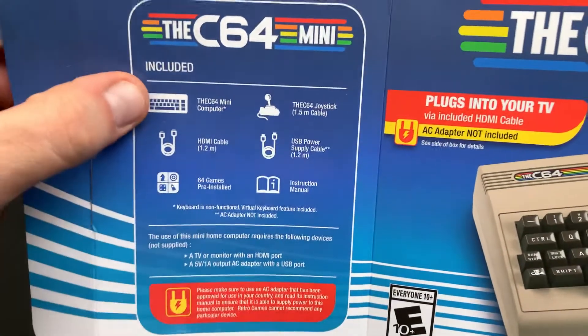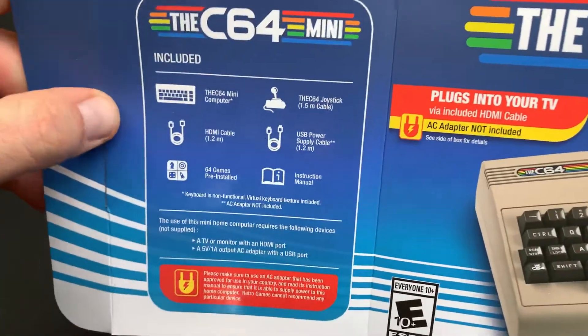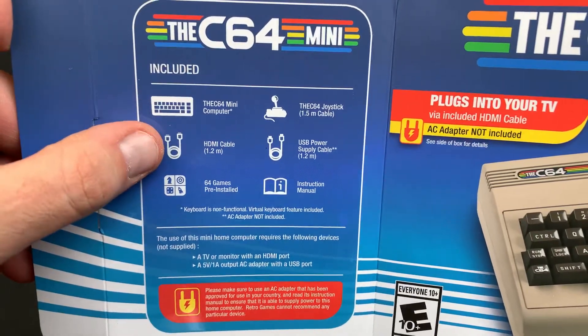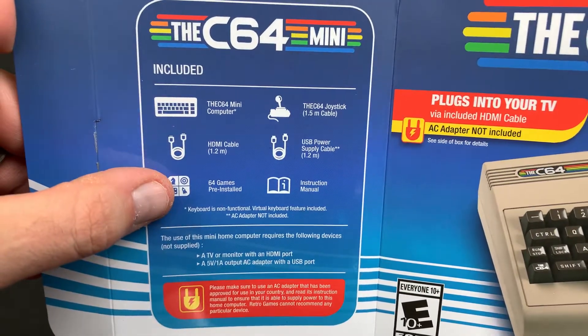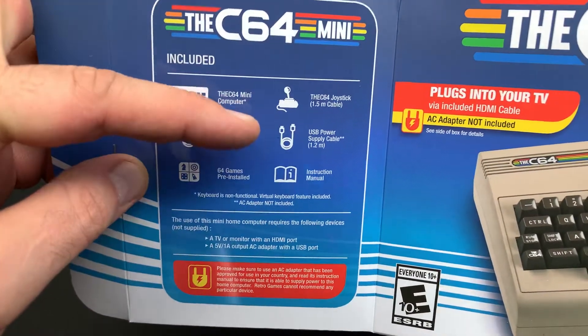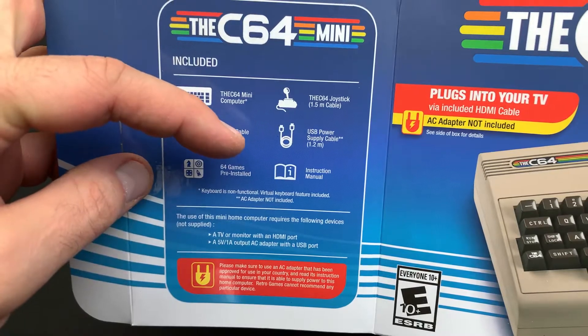So this is the graphical interface of the box. We have the C64 Mini computer, HDMI cable, 64 pre-installed applications, the C64 joystick, the USB power supply, and the instruction manual.